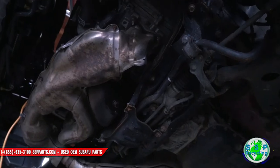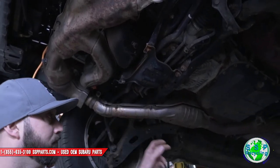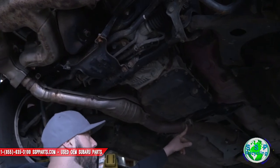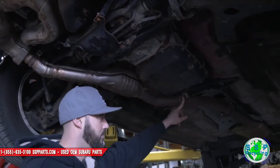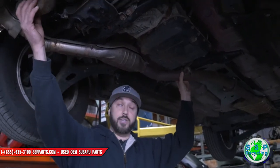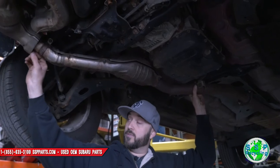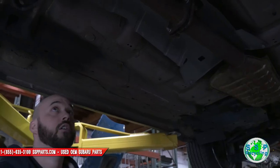The next thing we're gonna do is loosen the bracket right here connected to the transmission — it's a 14 millimeter nut as well. I'm gonna loosen that so I can actually drop this down when I start to pull the cat off, so the studs will lift out of it.